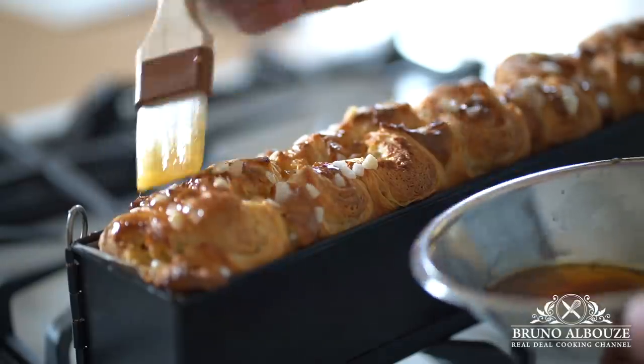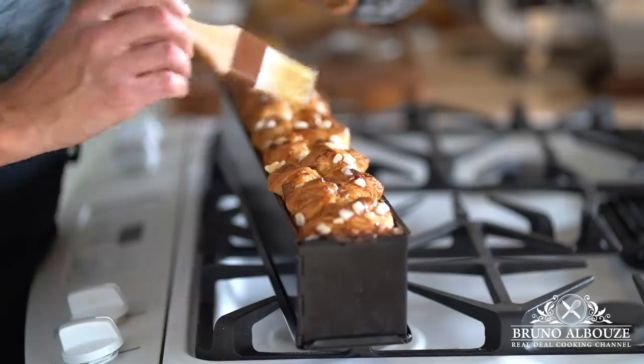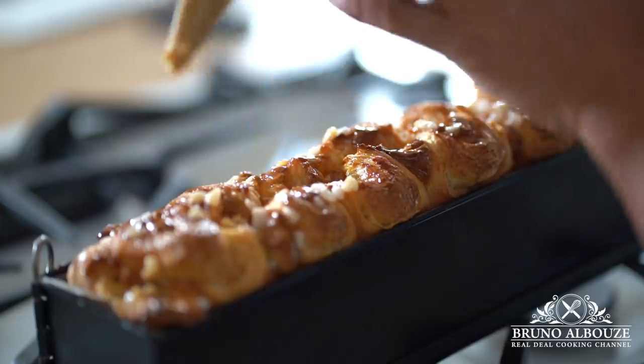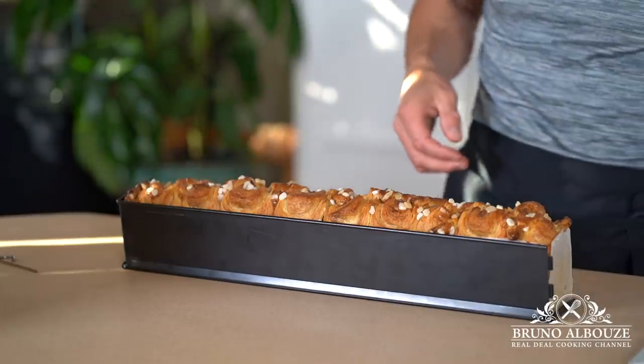Let it cool and dot with hazelnut praliné or Nutella — start your day with a smile on your face! I hope you've enjoyed this quite amazing brioche feuilletée episode. To get the full recipe and measurements, go to brunoalbouze.com.